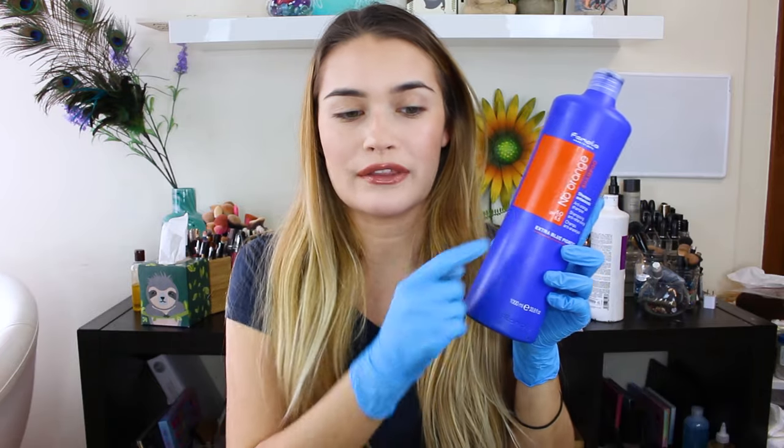This one is my favorite. This is Fanola — the No Orange Shampoo. I've talked about this before on my channel, but this seriously is the best brand I've ever used.